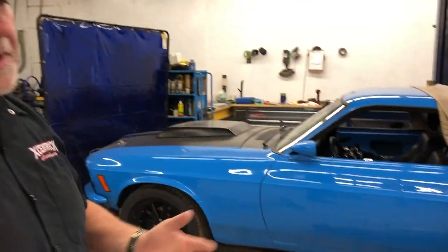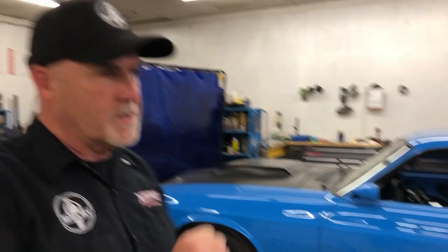Over here to the left we've got our 70 Mustang. It's doing a little bit of suspension work, some power brakes and rack.